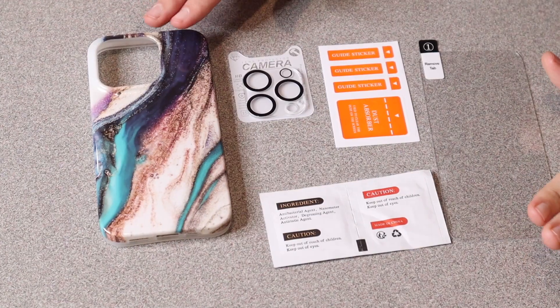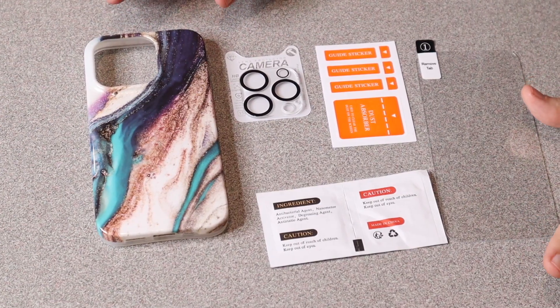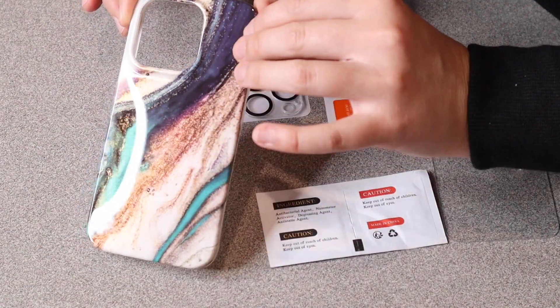Right here I have this iPhone 15 Pro phone case. I'm going to open this up and show you what it looks like. This is everything that came inside the package. You can see right here is the actual phone case itself.